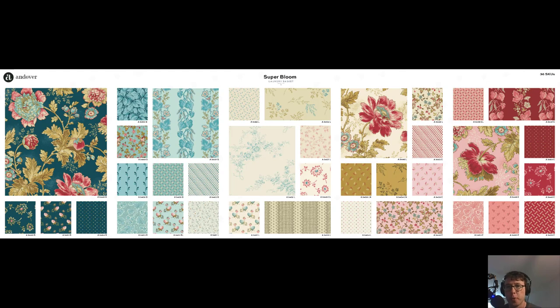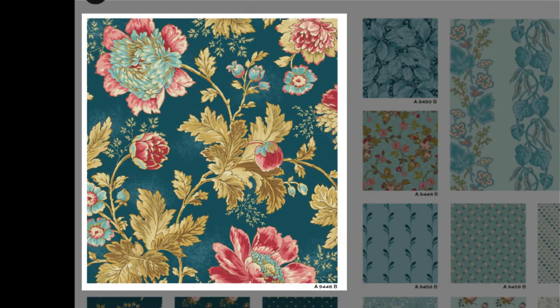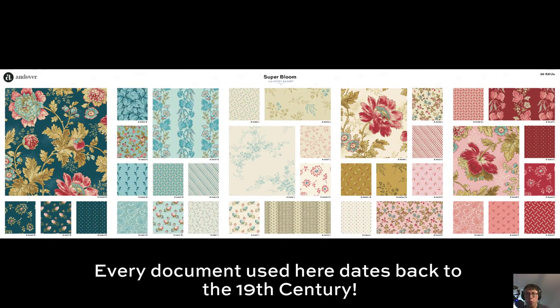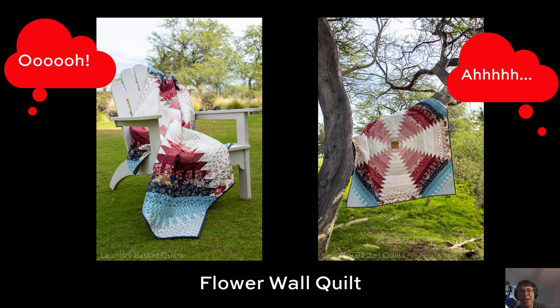This is the Super Bloom collection from Laundry Basket Quilts. The first thing she goes for is this feeling of old world charm and elegance. You can see that starting with the main print — beautiful detail and beautiful line work. All of these documents are vintage, so Edita traveled all over the world to get these documents, these tapestries, these really beautiful historic pieces of fabric. There are so many more steps that Edita and the studio at Andover Fabrics collaborate on together to get that artwork into fabric form, but we'll save that for another video — come on, look at these quilts, I couldn't wait to show you them.